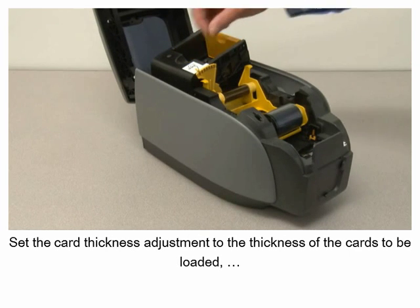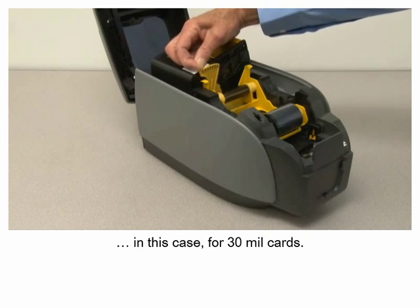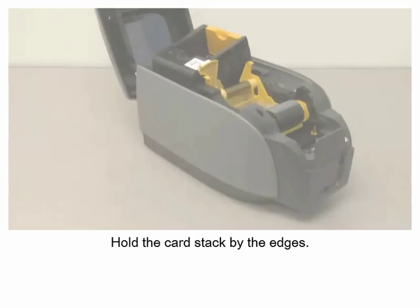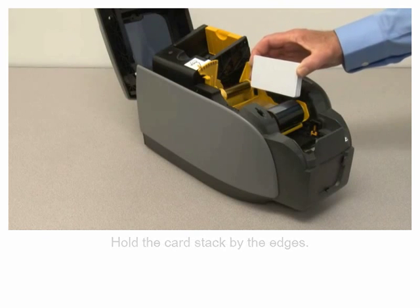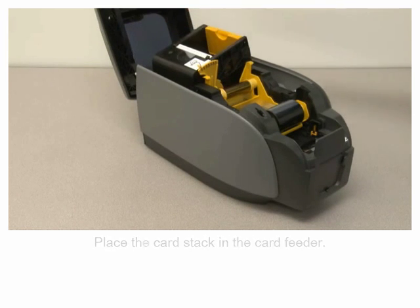Set the card thickness adjustment to the thickness of the cards to be loaded. In this case, for 30 mil cards, hold the card stack by the edges and place the card stack in the card feeder.